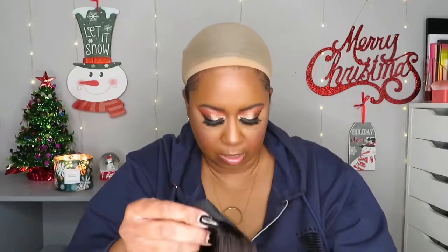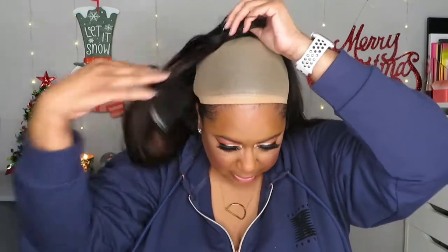Here is the velcro headband. Looking at the construction: it has two combs up front and one in the back. I always like to start by putting the back comb in first because that helps with the leverage to get it over my big head. I love big-head-friendly units!